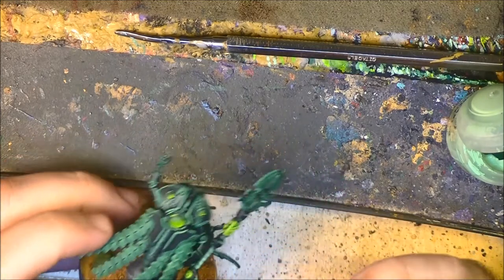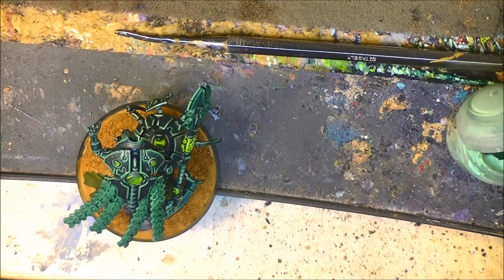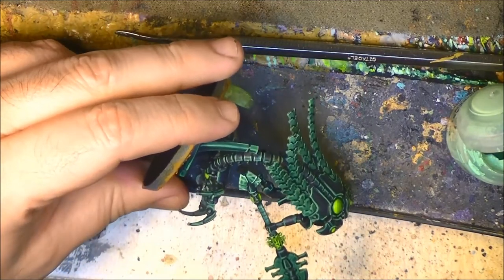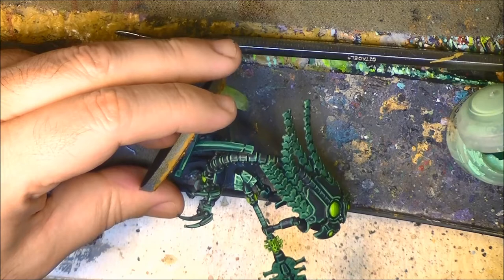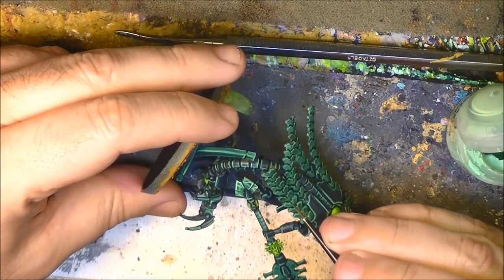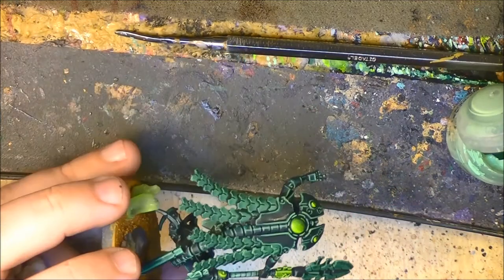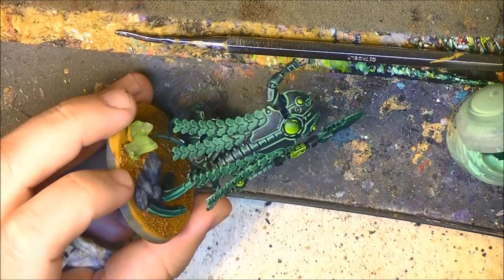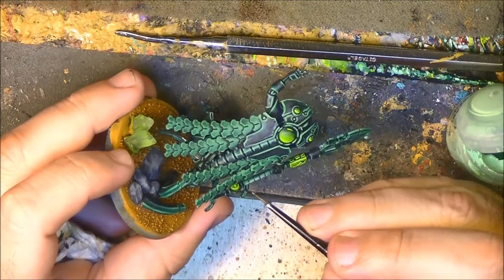You can go a little bit thick with this line because then we want to apply Gauss Blaster Green, which is going to be the next step. If you make a mistake like going inside a recess, we use a little bit of Caliban Green because we want to keep these lines and the shade really dark. So you go in with Caliban Green and touch it up a little bit. I keep doing this with Cybarate Green.